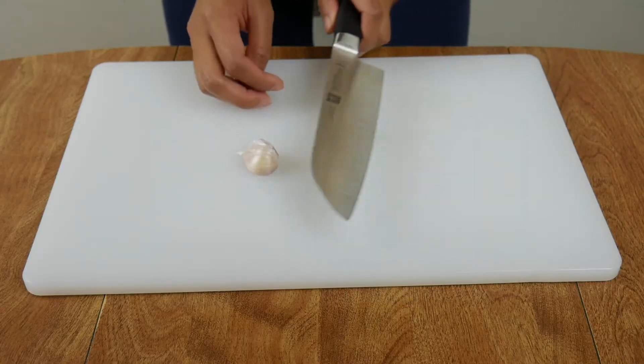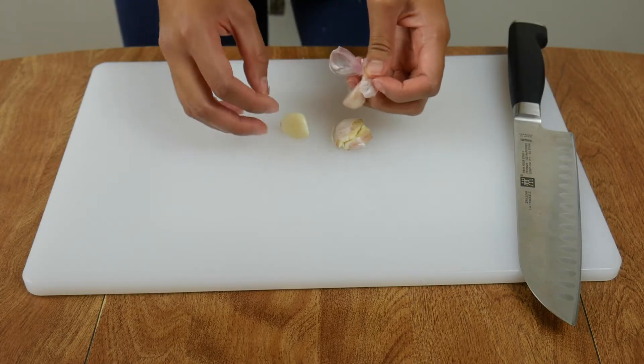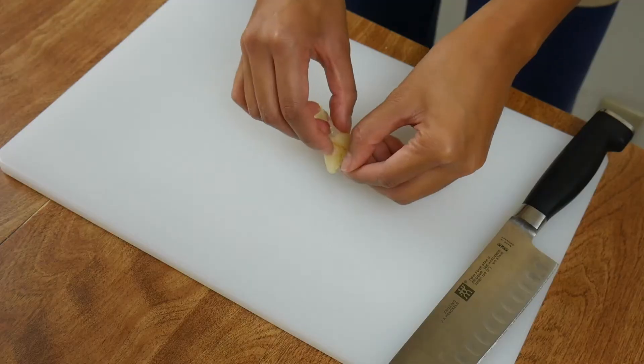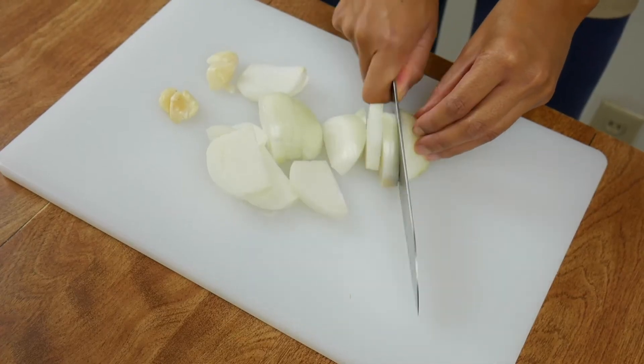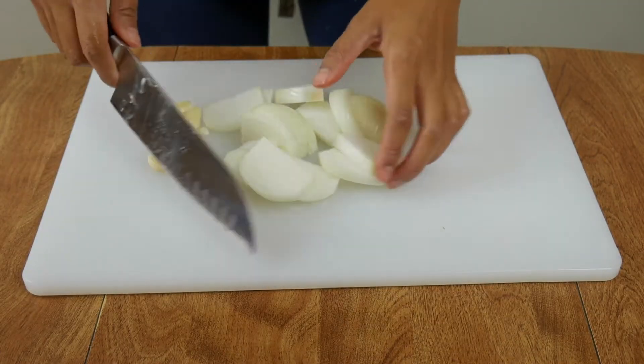Take about two cloves of garlic and crush them. In this recipe, I use a food processor to make my life easier. If you don't have a food processor, that's totally fine — just make sure you finely mix all the ingredients so that they can incorporate well together as the filling. Take a medium onion and chop it up just a little bit so that it can mince nicely in the food processor.